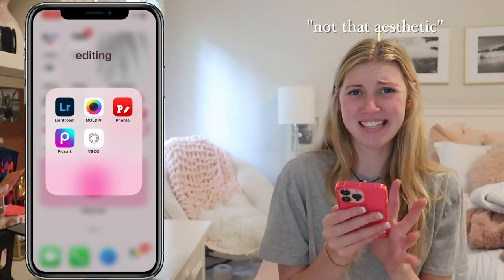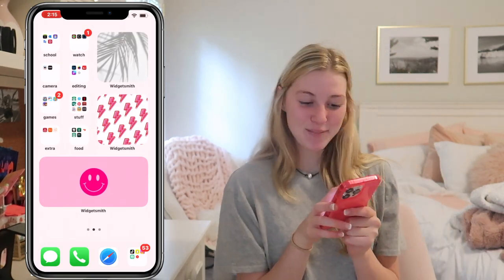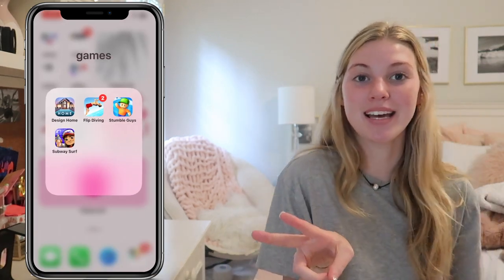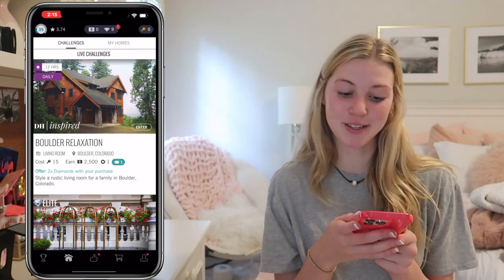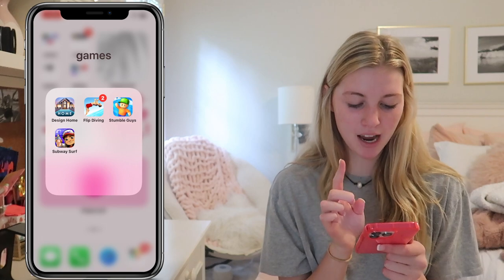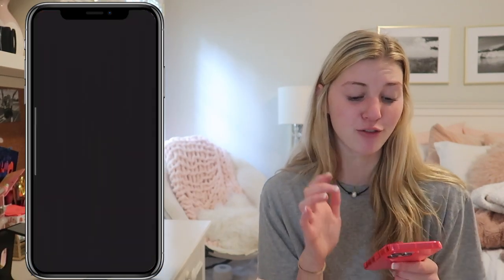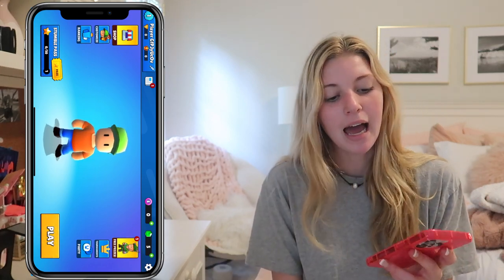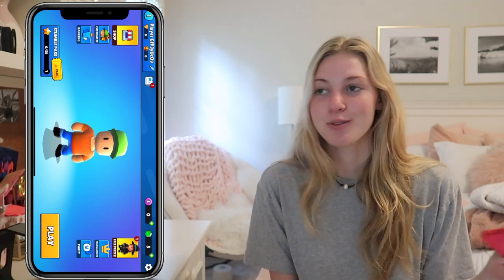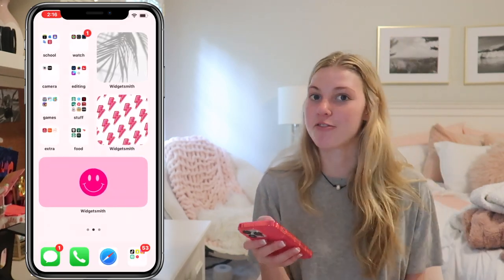My VSCO is not that aesthetic — I barely use VSCO, but it's kind of just all like random cake photos. Next I have my games. I've actually deleted two because when I was doing nothing at school I would just play games. I have Design Home, which I've had for so long — I'm on level 39. Then I have Flip Diving, which I completed the whole thing, so I just keep it. Then I have StumbleGuys, which is a really, really fun app — I highly recommend it. I was on such a high level but I got a new phone and the data didn't transfer over. Then I have Subway Surfers, of course, because I just recently redownloaded it because I forgot how fun it is.